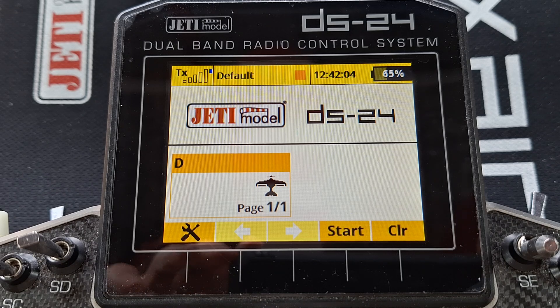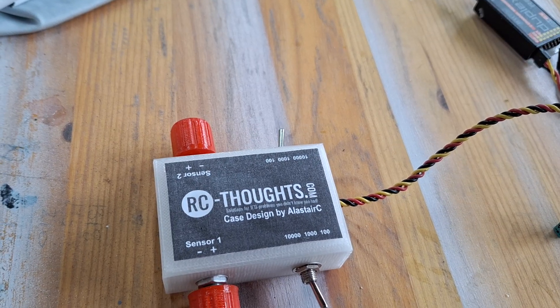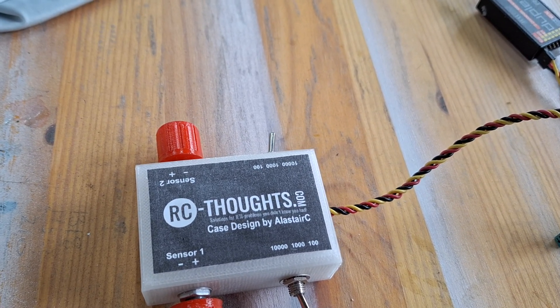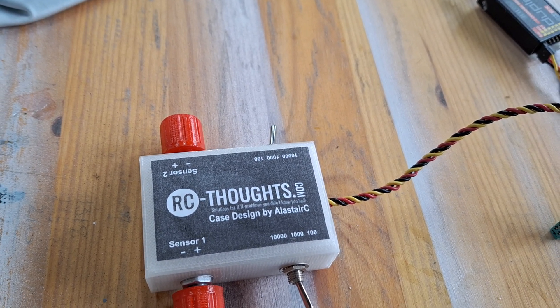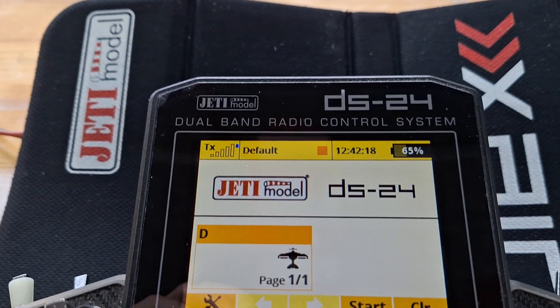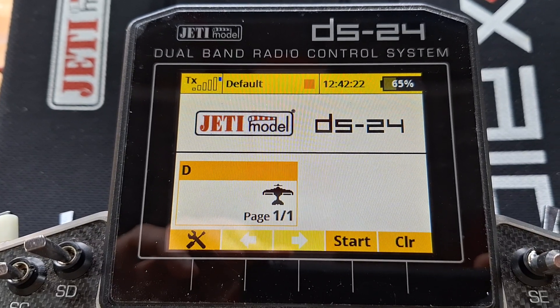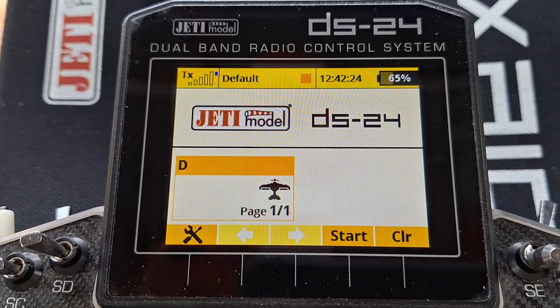To use the video today I'm going to be helped by this little device here which I made from the plans on the rc-thoughts.com website. It emulates telemetry sensors through the system, because I'm not going to keep starting and stopping my jet engine in the garden whilst trying to video it and show you everything.